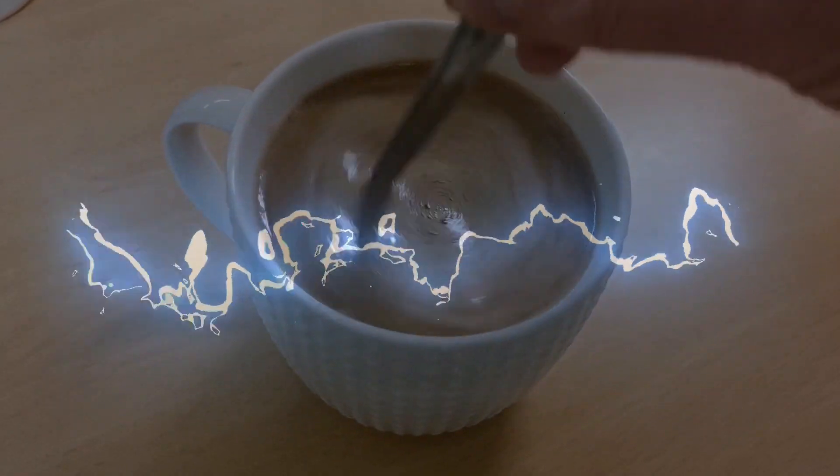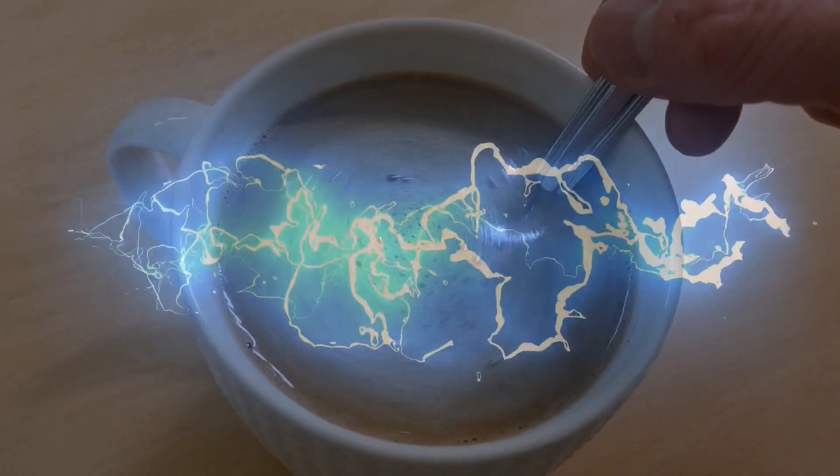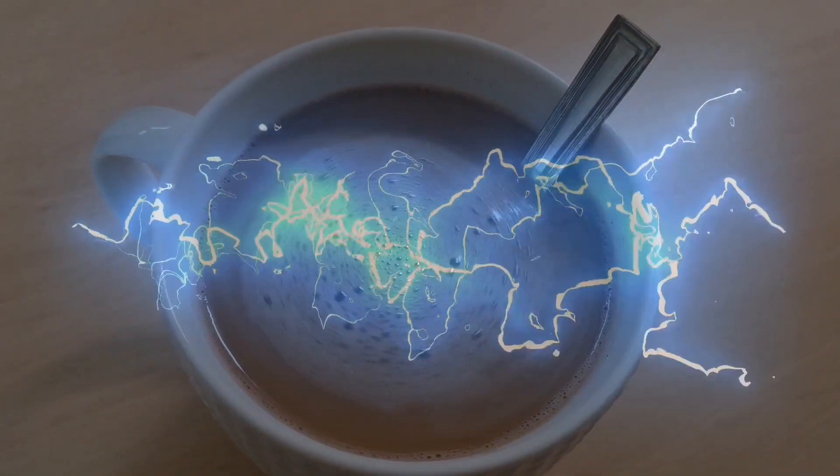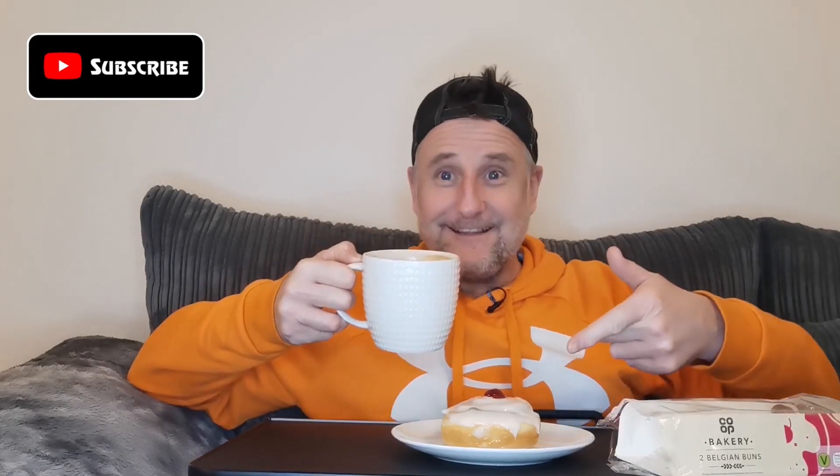I think it's time to fire up the kettle and get some coffee in the cup. Okay, here it is — nice cup of coffee and something sweet. Lovely old jubbly. Core lovely. Core nice.